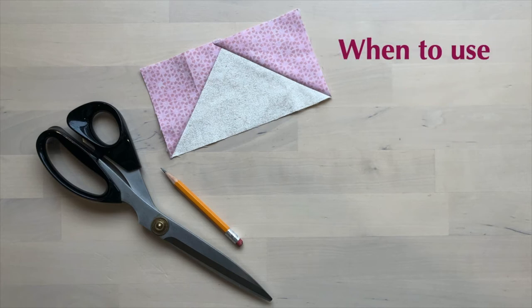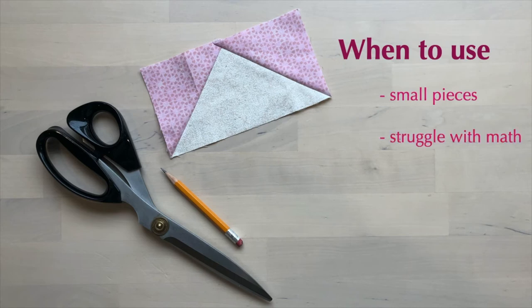So when would you want to use this method? It's great if you're using really small pieces, easy if you struggle with math, and helpful if you need an unusual size.